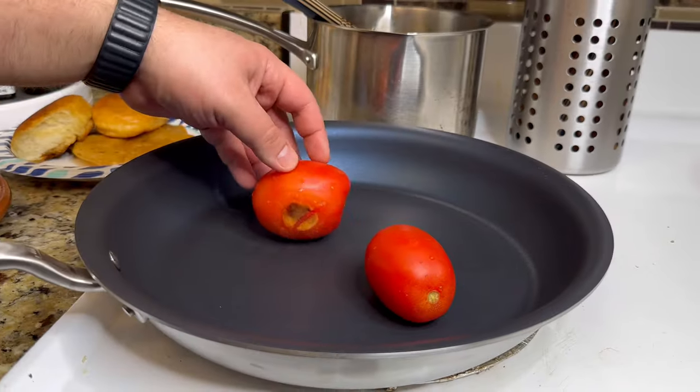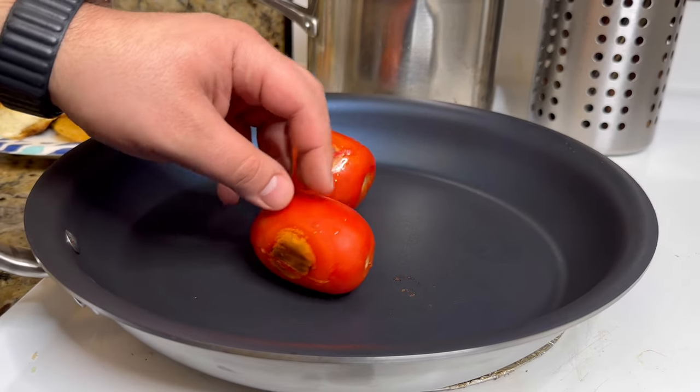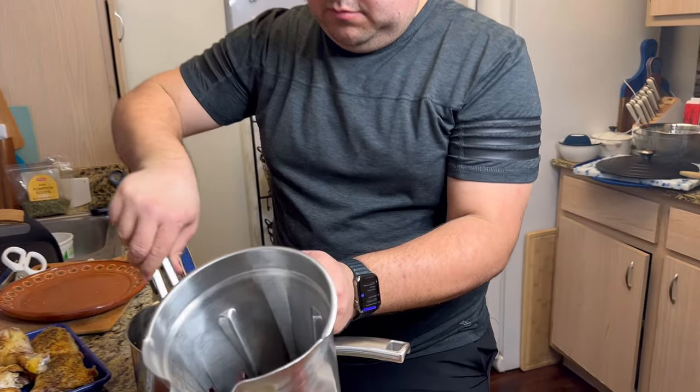Lastly, get two roma tomatoes, add them to the dry skillet, and get them nicely charred all over — that takes about three minutes.